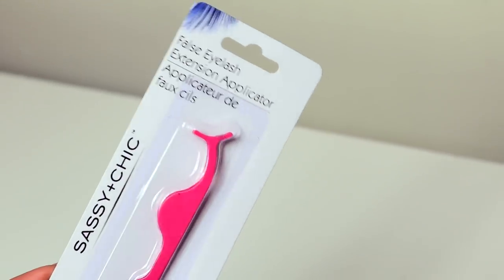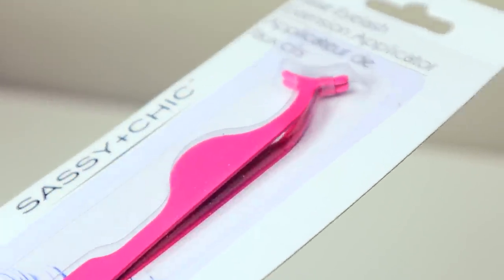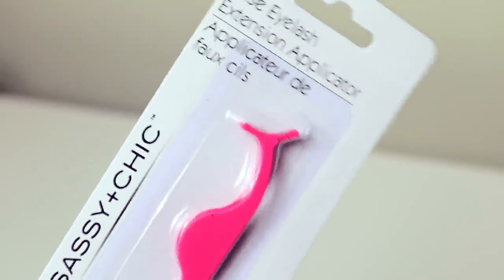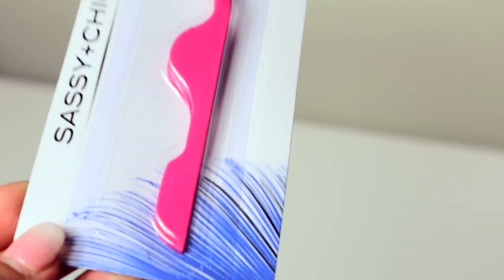I got a few Sassy and Chic products. This is an eyelash applicator — sometimes Kiss or other brands give you a cheapy plastic applicator, but this one is made out of metal and is shaped to help the lash sit super close. It's pink and looks like good quality. To get a better quality metal applicator for a dollar, you can't go wrong.